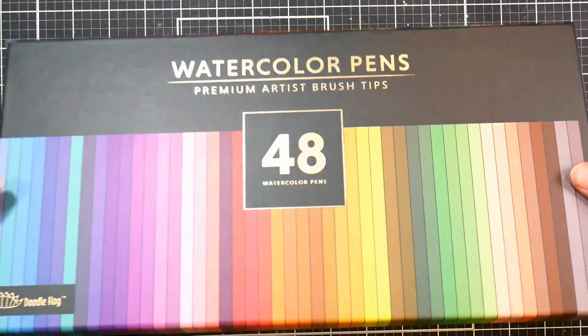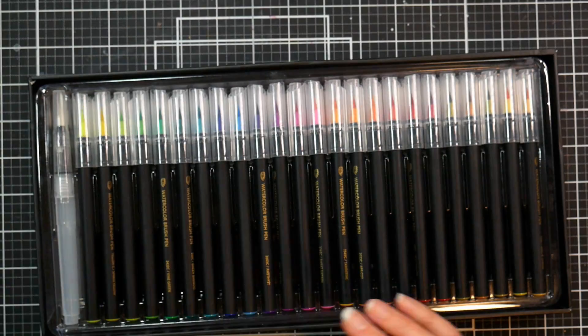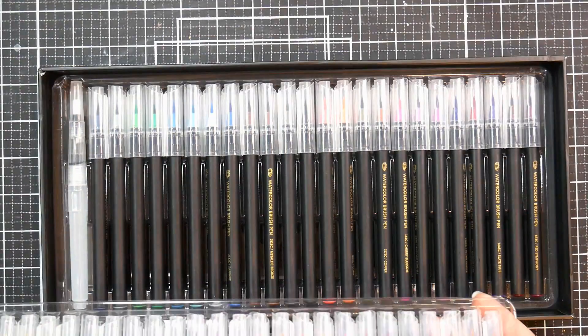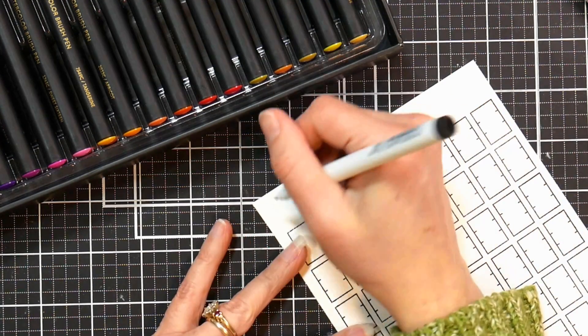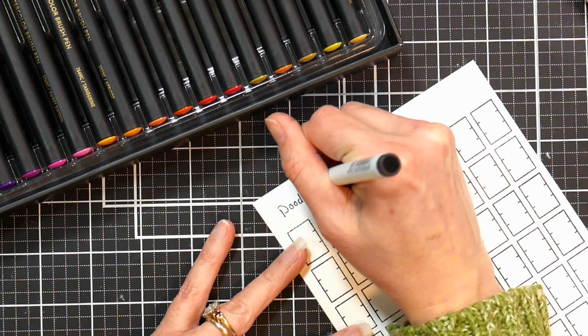I started off by opening up the watercolor brush pens, and they come in a beautiful gift box. They also come with a leaflet that shows you tips and tricks on how to use them, and you can even email them for a swatch that you can color yourself. But since I had watercolor paper on hand, I decided to make my own swatch. I just made 48 boxes here using a swatch stamp set, and I labeled it so I'll know exactly what these swatches are for.